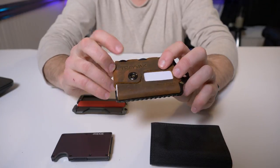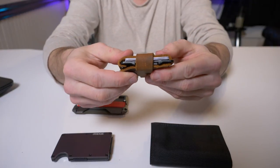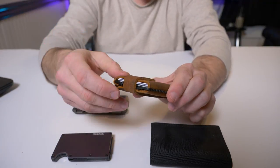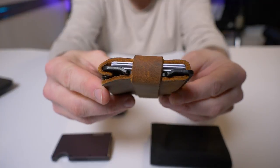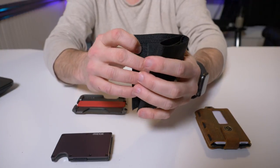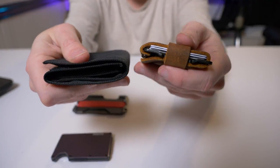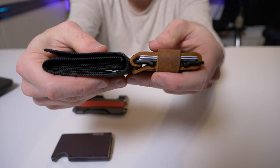One negative I found after carrying it for two to three weeks: it's a lot thicker than what I'm used to. I just said 'oh, grandpa wallet' — I hated the thickness. I wanted a front pocket everyday carrier, and this wallet is a lot beefier than the other wallets I've reviewed. As you can see, here's a cheap nylon wallet I got at Walmart for five bucks — with nothing in it — and it's still thicker than the Trayvax which has five cards in it.